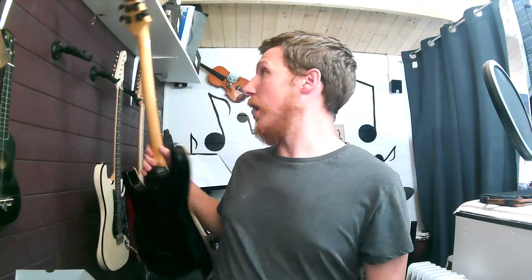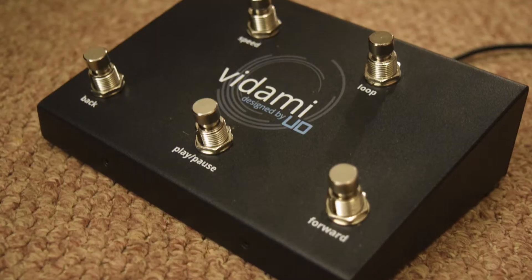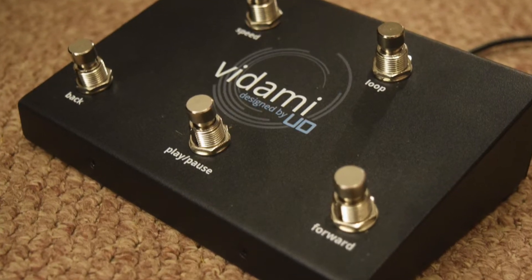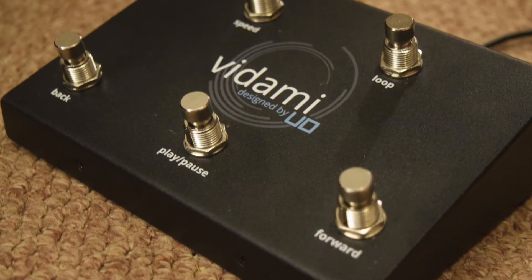It's just so much easier to use my feet, because my hands can stay in position. Same for drums - if you're learning drums you don't want to keep reaching over, putting sticks down, and changing things. It's all here with your feet, and that for me is huge. But the pedal does so much more than just the basic YouTube features. Here's a little sneak peek - at the top there we've got the loop button, and that's what makes this pedal so exciting. You can loop sections of YouTube videos to help you learn them.